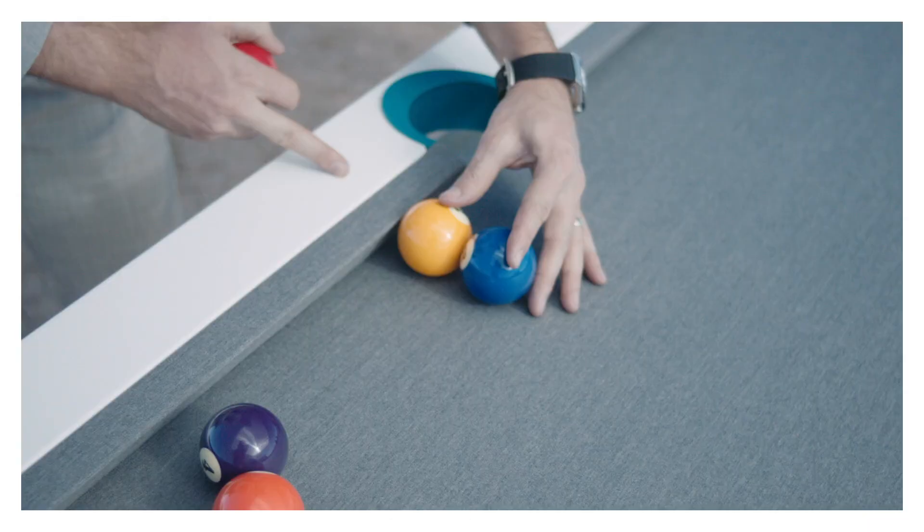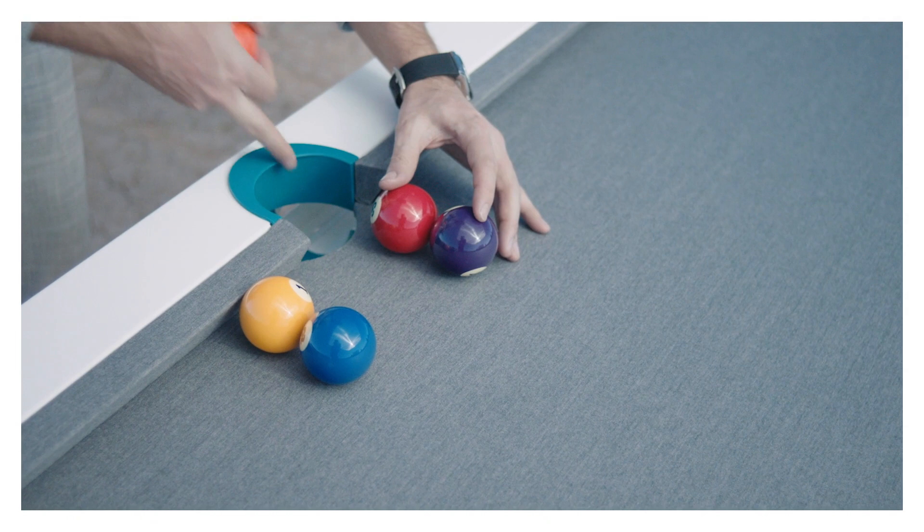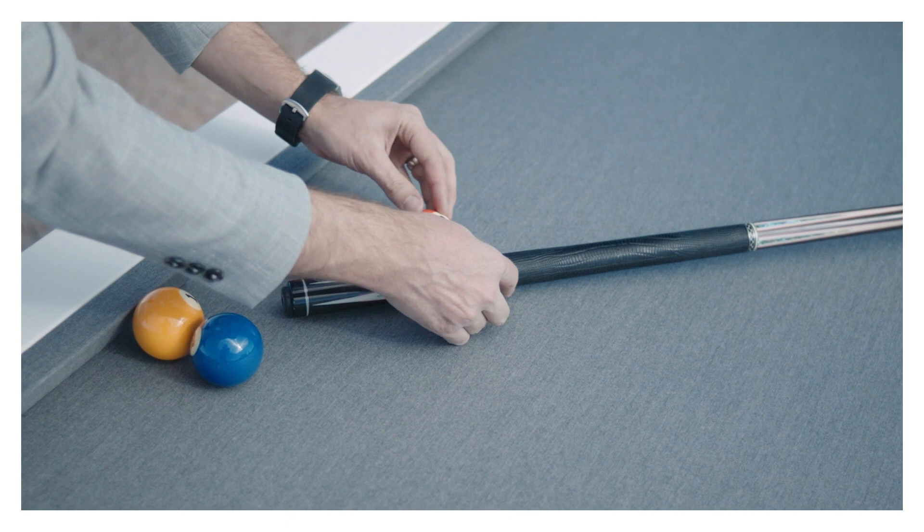So look at the setup: we're going to have five balls. We're going to have the one and the two frozen to each other, frozen to the rail, a ball away from the side pocket there. Then we're going to have the three and four right here, past the middle line of the pocket. The edge of the two is a little bit on the inside, and then the last ball is going to be the five ball. We're going to put the cue down there to help us out. The five is going to be frozen to the four as well.